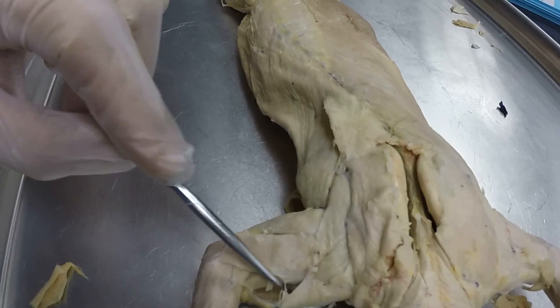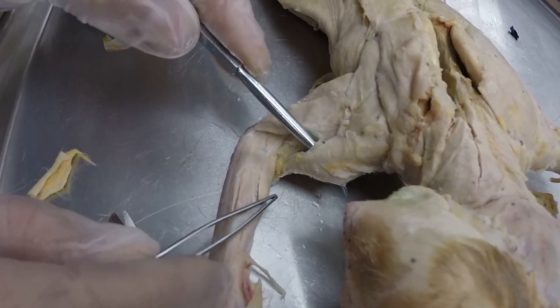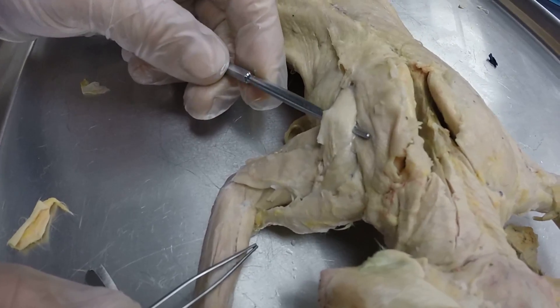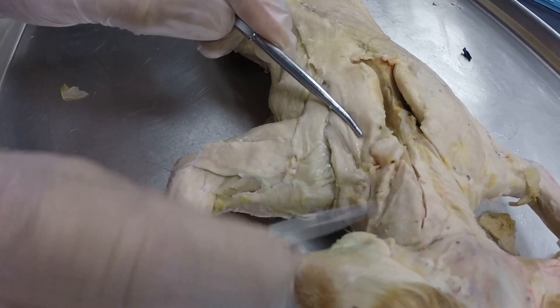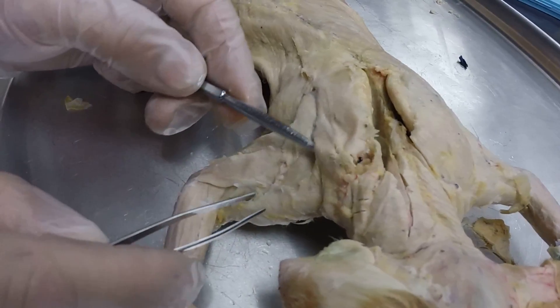If we move out on the arm, this is your clavodeltoid on the front anterior side of the arm, and then you have acromiodeltoid and spinodeltoid right there. We also have this little tiny strap-like muscle, which is your levator scapula, going across the back of the shoulder right there.